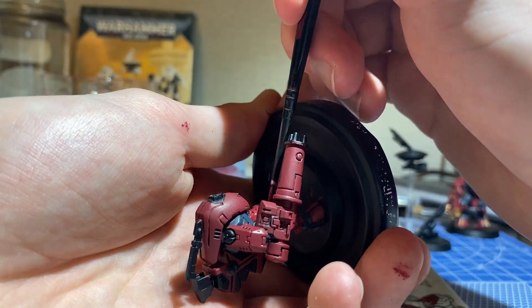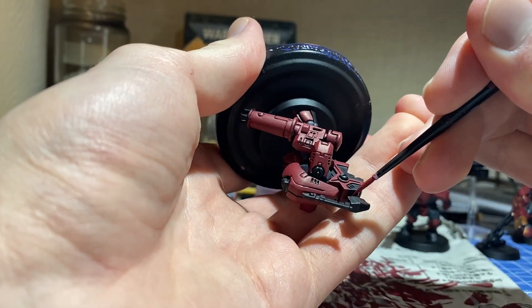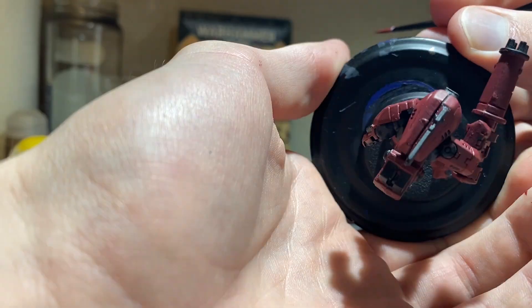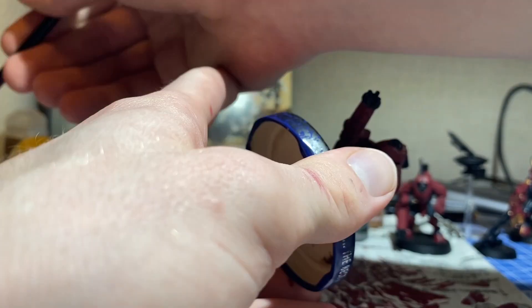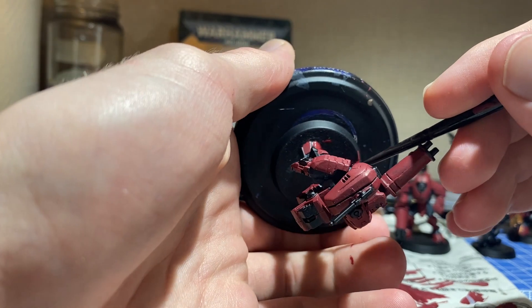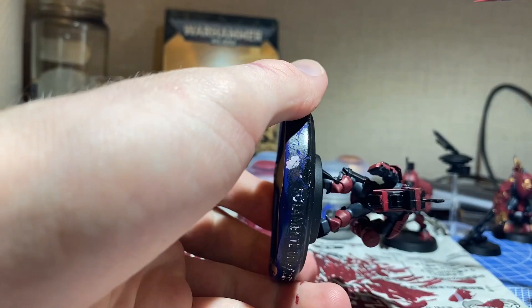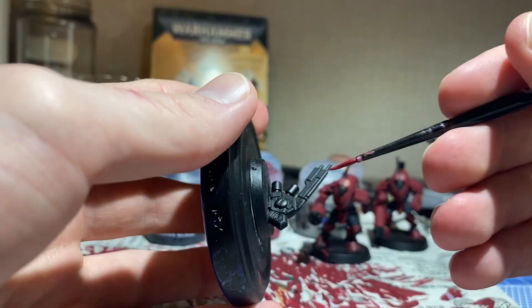Due to the poor pigmentation of red paint, I once again swap back to apply additional coats, also taking note of sections that I had missed on my first pass. With the base colors finished for the two stealth suits, it's time to move on to this dubious little fellow here.